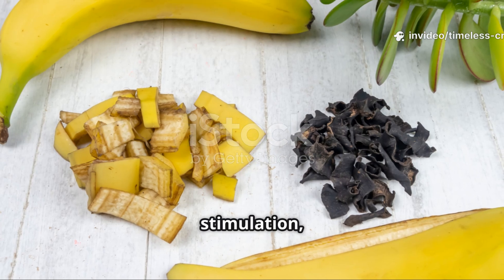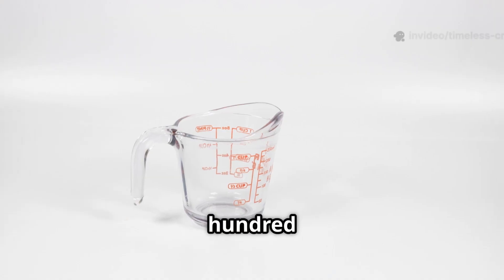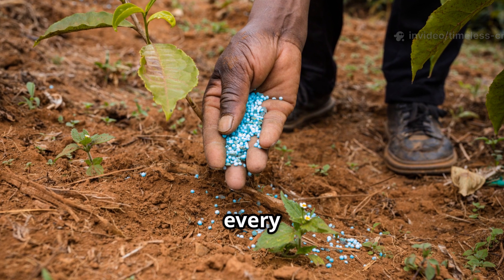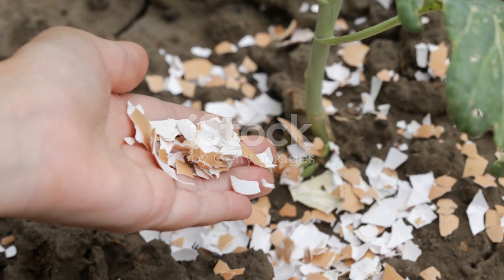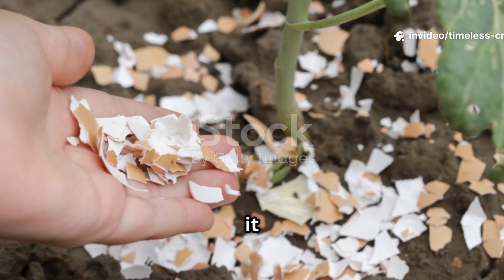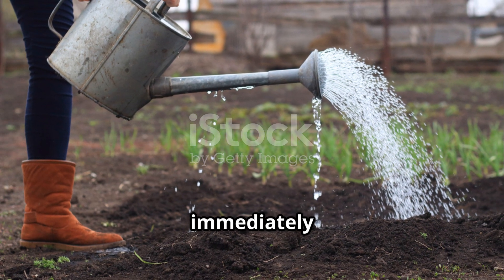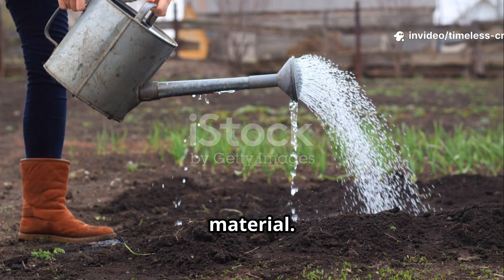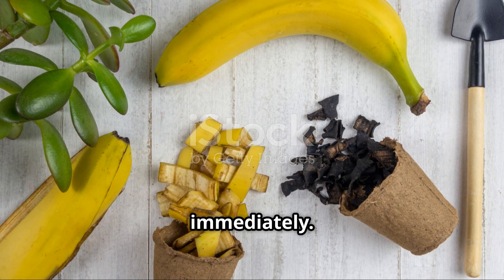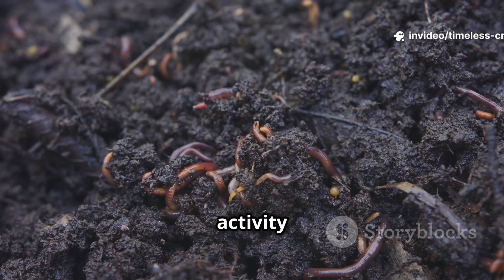For instant microbial stimulation, pour your banana liquid fertilizer directly onto dry, poor soil — about 250 millilitres (one cup) per square foot. Do this once every two weeks. For a longer-lasting effect, sprinkle one tablespoon of the banana peel powder per plant and lightly mix it into the top five centimetres of soil. Water immediately to help microbes activate the organic material. Banana peels decompose within two to four weeks, so they start reviving your soil almost immediately. You'll notice improved texture, better moisture retention, and more earthworm activity in just a few weeks.